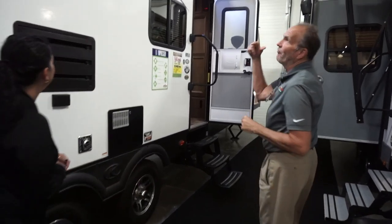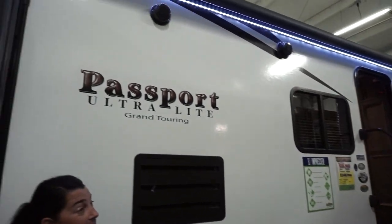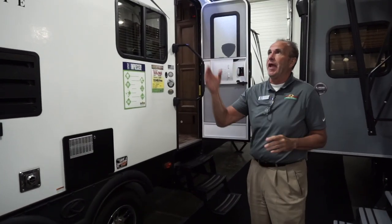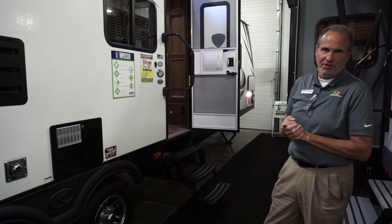As we move towards the front, you'll notice the huge awning covers both doors. You have the LED light bank, so at nighttime when all your friends are over and the kids are out, you're sitting around the campfire with the awning out — it illuminates your whole patio and gives it a nice festive look.